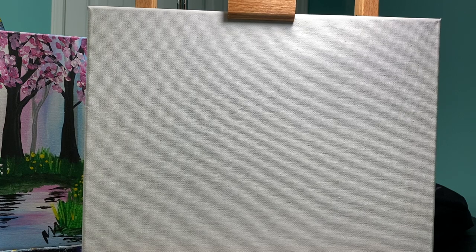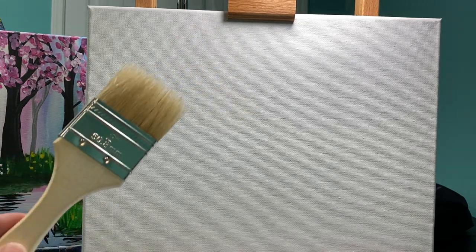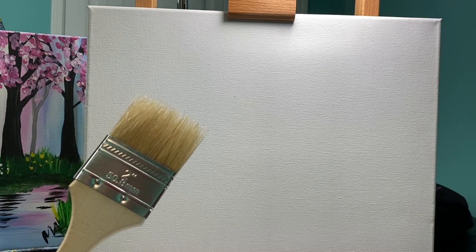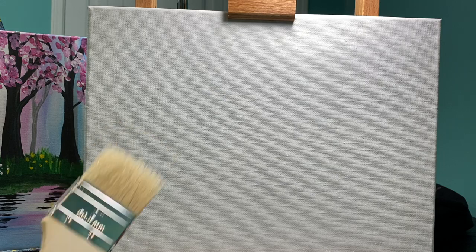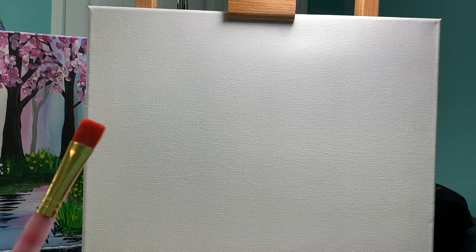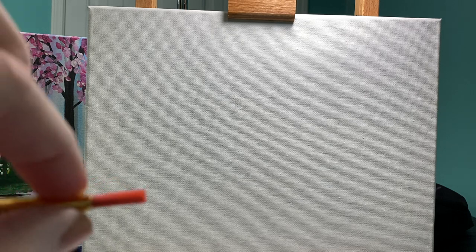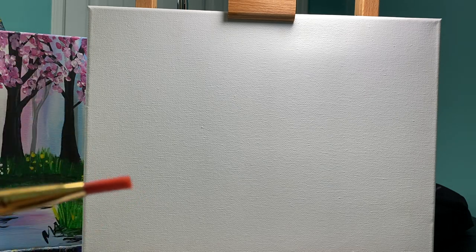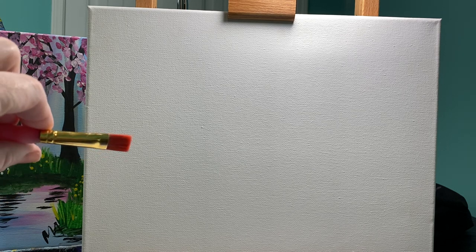The first thing we're gonna do — this is up to you how you have this — but I like to paint my backgrounds with a two inch chip brush. It goes fast, it's easy to blend. If you don't have one, any type of flat brush will work. A flat brush is called flat because if you look, it's pinched right here by the middle and it makes all of your bristles lay flat. So that is a flat brush right there.